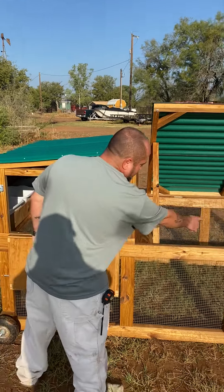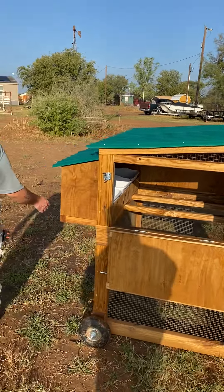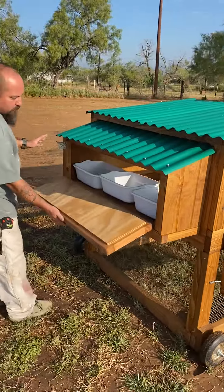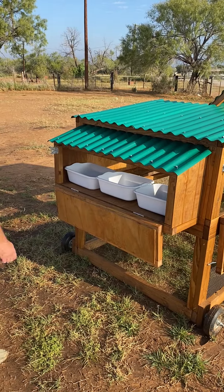You can also access your feeding and watering from either there or here. And in the back here, we have the accessible nesting bins where you can get your eggs from. It holds three bins.